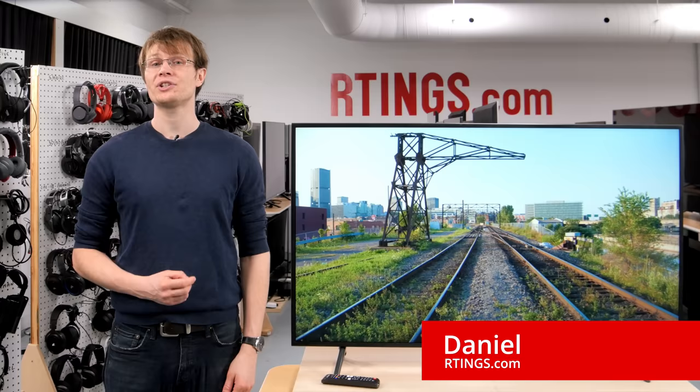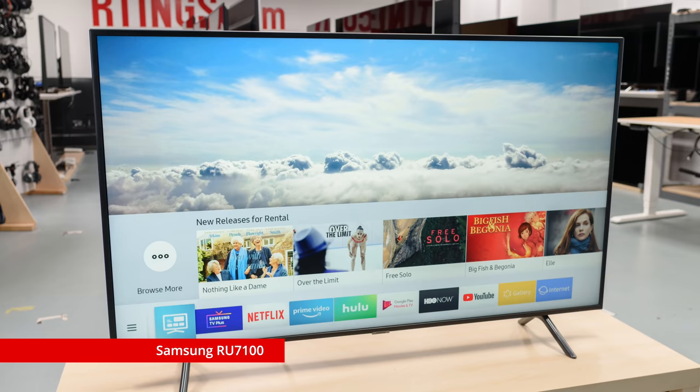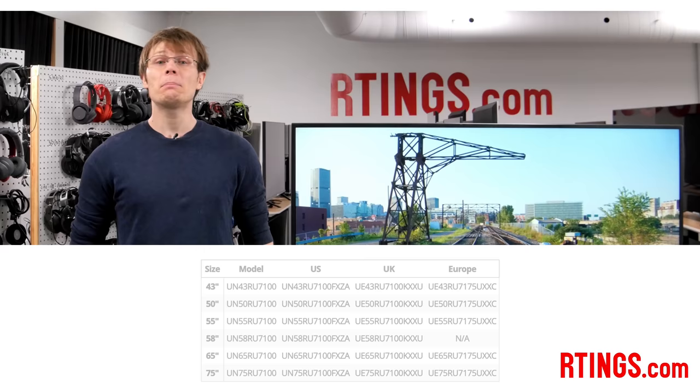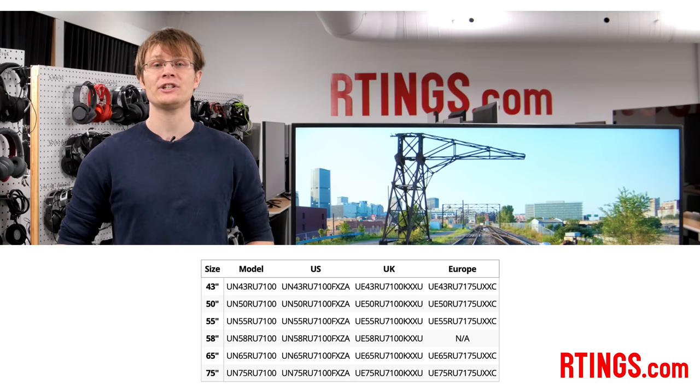Hi, I'm Daniel from Ratings.com. Today we're testing the Samsung RU7100. It's a good 4K TV and the successor to the very popular NU7100 from last year. We bought the US 55-inch model to test, but it's also available in a wide range of sizes, from 43 inches up to 75 inches.